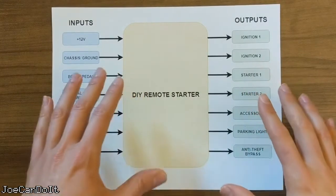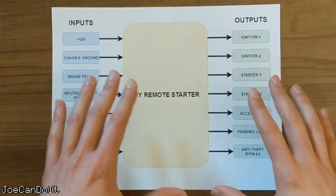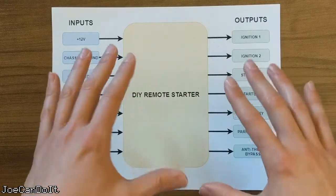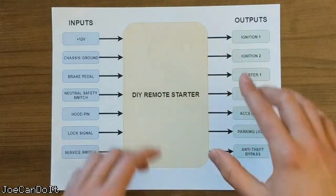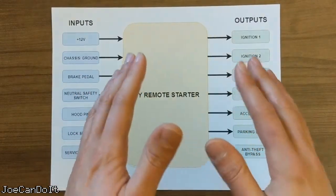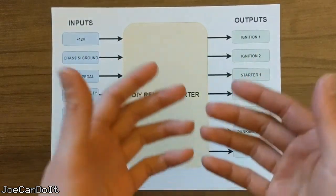Before building any project, I like to get my ideas down on paper. This is a simple block diagram I drew up. It will help me think about the interface, the features I want, and what needs to be controlled. This is by no means an end-all be-all representation of the system, but it is a great starting point.